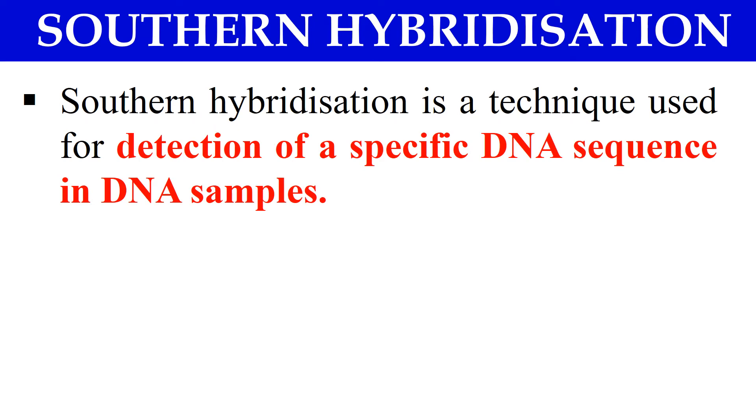Now, what is Southern Hybridization? Southern Hybridization or Southern Blotting is a technique used for the detection of a specific DNA sequence from DNA samples. When you have many DNAs and you have to select or detect one specific DNA sequence, this technique — Southern Hybridization — is used. By this technique you can detect a specific DNA from a DNA sample.